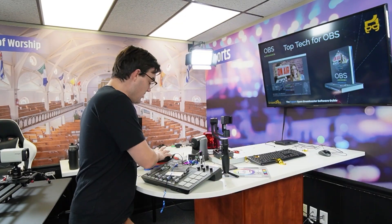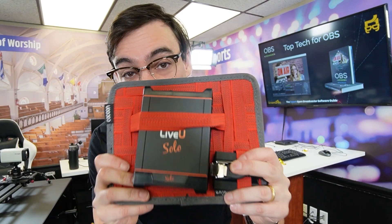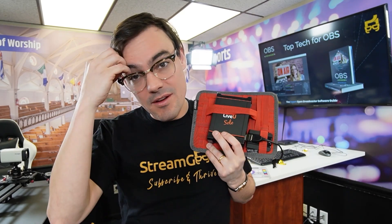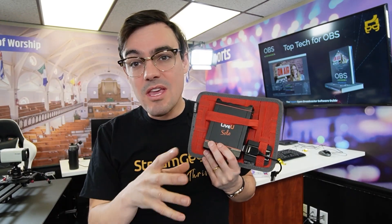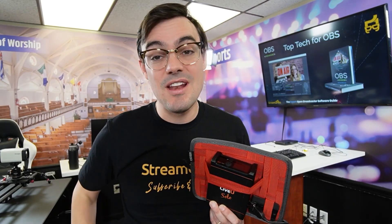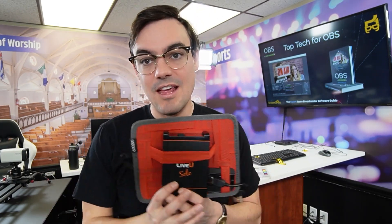Speaking of capture cards, this is actually an encoder — the LiveU Solo. As a creator who uses OBS, it was mind-blowing to think we can go out on the street, live stream, and send it back to OBS like a remote video production studio. We talked about using Larix Broadcaster — if you've got a good cellular connection, you can actually send video over cellular directly back into OBS using SRT. If you want to see more about that, leave a comment below and maybe we'll make a dedicated video.